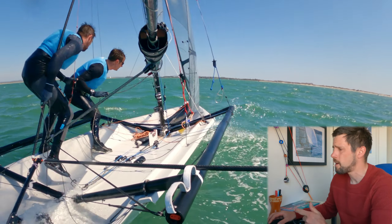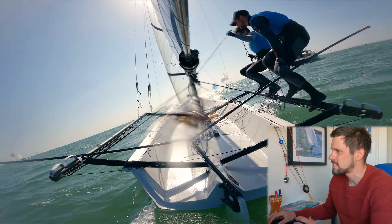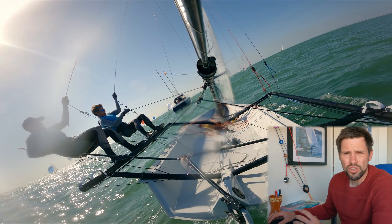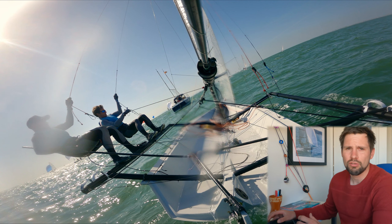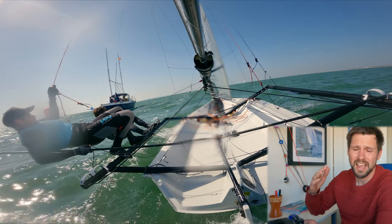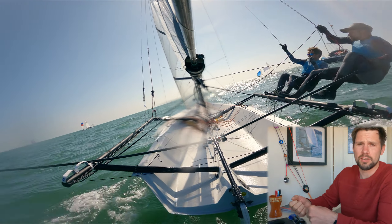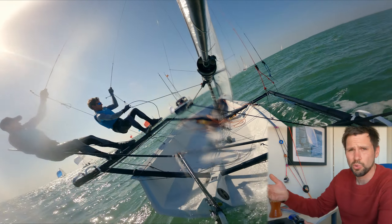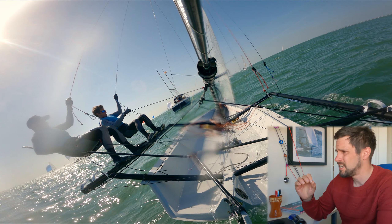Here's what the problem can be sometimes. Ease the jib, go for a tack — this is slightly lighter winds — you can see the rudder just stalls out there, the mainsheet's on hard. The crew will feel the boat slipping sideways and feel that as a lack of heeling moment as the boat skids, and they'll just want to sheet on more. That just makes the problem harder because the rudder's stalled out, boat slipping sideways, and what you really need is ease.